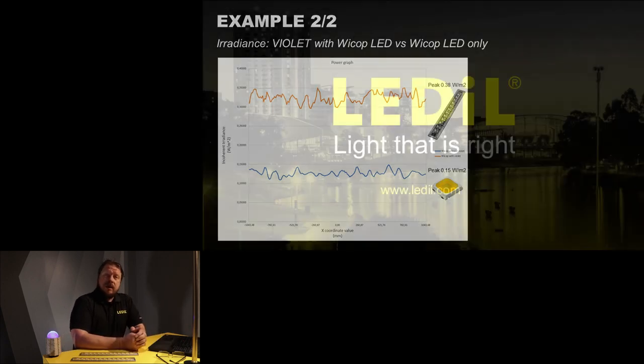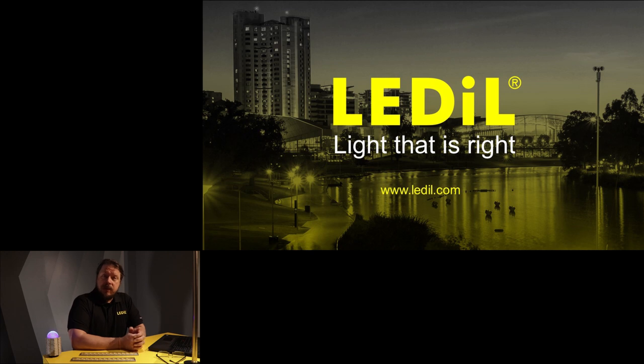So that was a brief introduction about UVC. We touched on a little bit of detail and covered the Violet. In case you want to learn more, contact your Ledl sales team — they are there to help you in this area. Thank you.